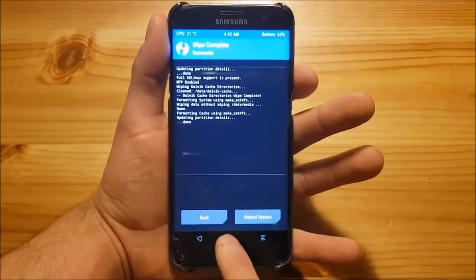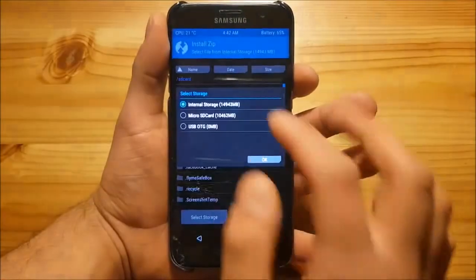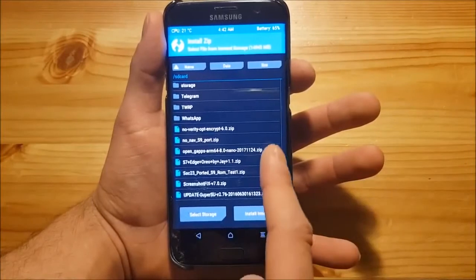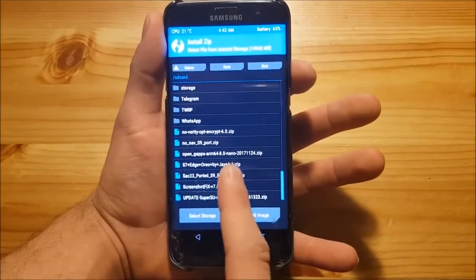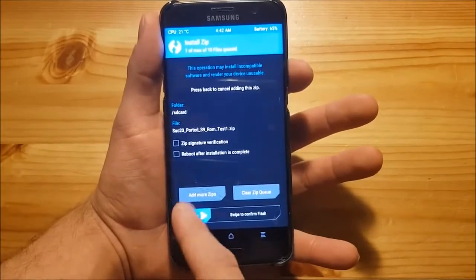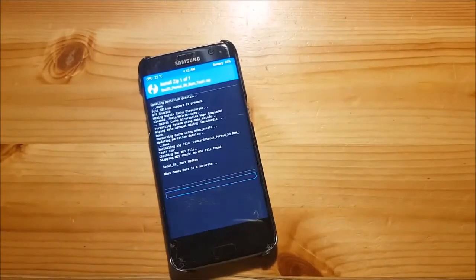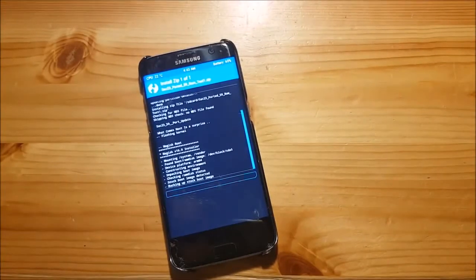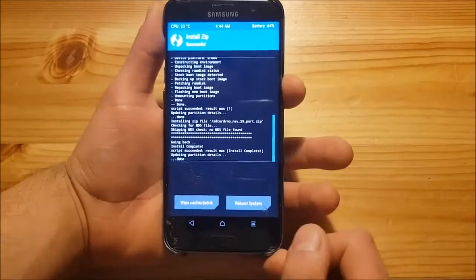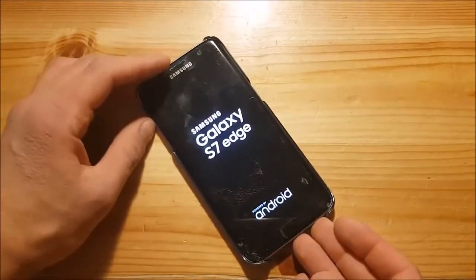After the wipe is finished, go back, go to the install option, and locate the ROM — in my case it's in the internal storage. Just press on it and locate your ROM. This here is the ROM: SAC23 ported S9 ROM. After you have selected this ROM, just swipe to flash. The installation process is now finished. After this, reboot the system and wait until the phone boots up to the new system.